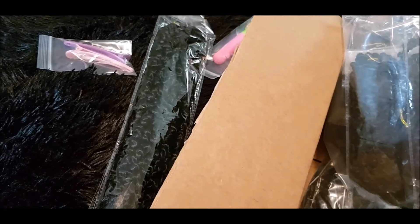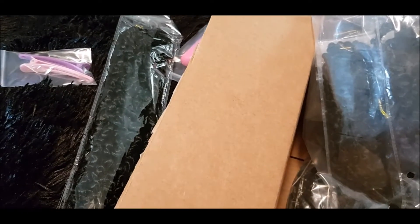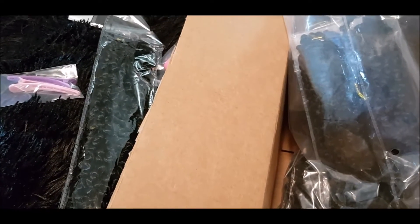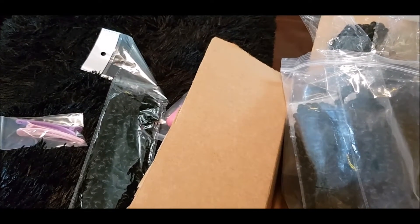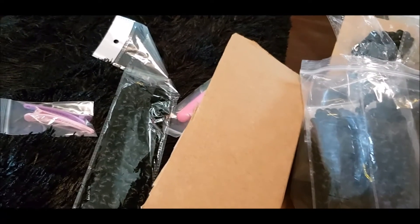That's all I wanted to show you guys — thank you so much for watching! If you have any questions about this hair, write them in the comments below and I'll try my best to answer. I'll also leave the link to the hair below, and the link to me installing the other hair in this video. Until next time, bye!